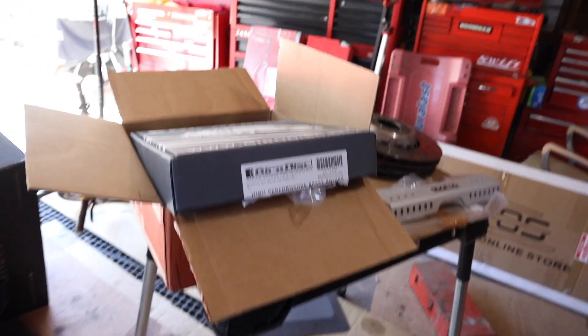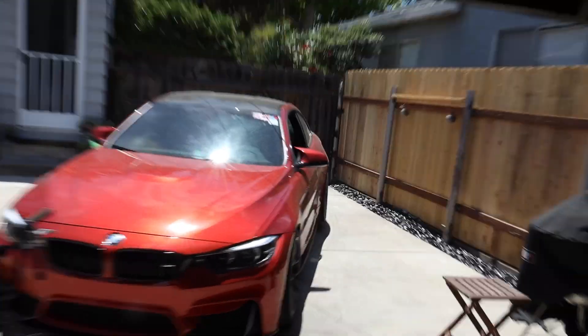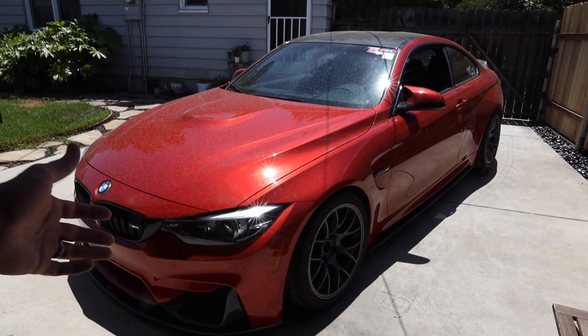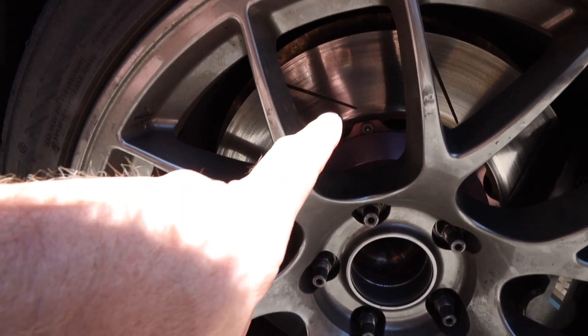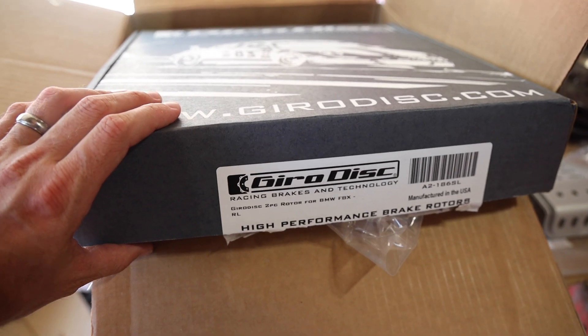Welcome to Blake's Garage. Today we're doing a video on the F82 right over here — looking pretty dirty at the moment, but that's okay. I'm actually tied for first place in Turn 8 Time Attack with this car in the track class. We recently upgraded the front brake rotors to the gyro discs, and now I have a set from Brian at Keys Motorsports — huge shout out to Brian for sending these over.